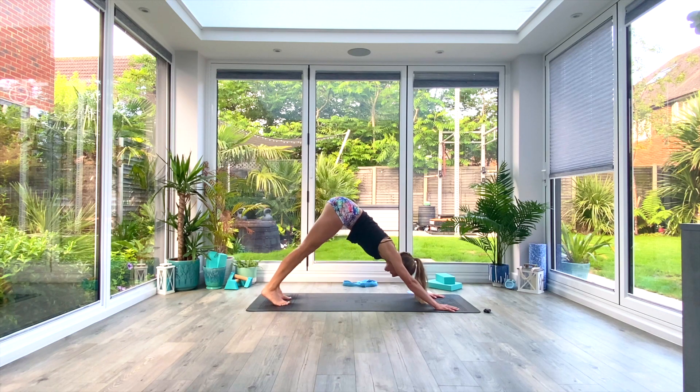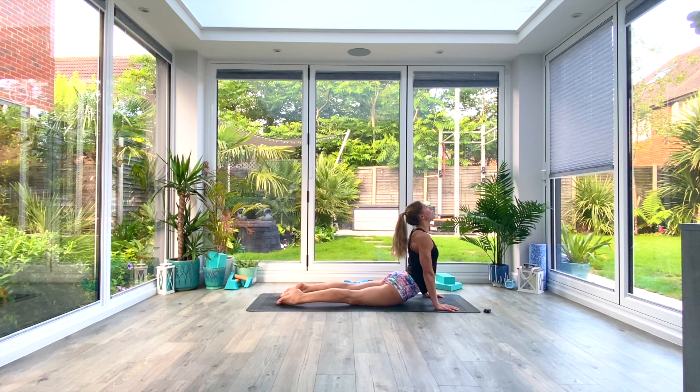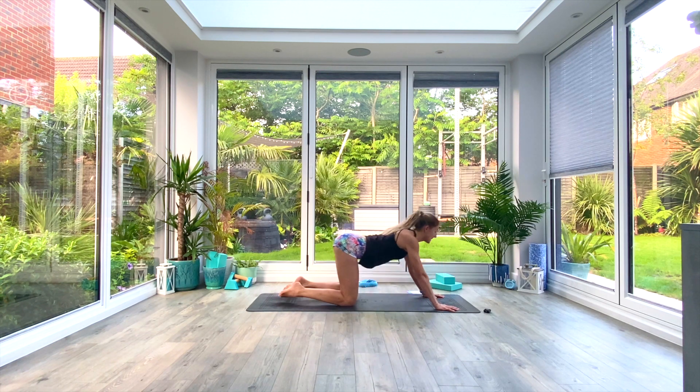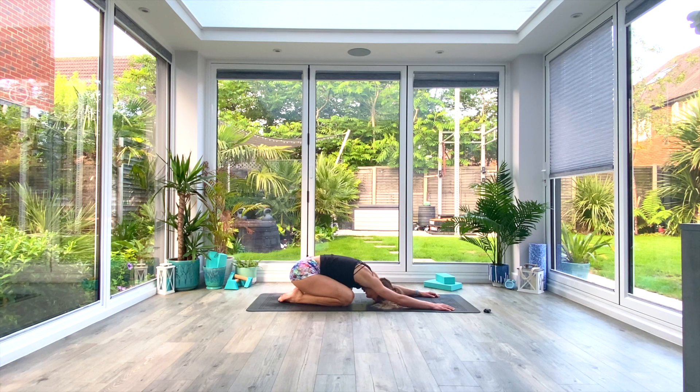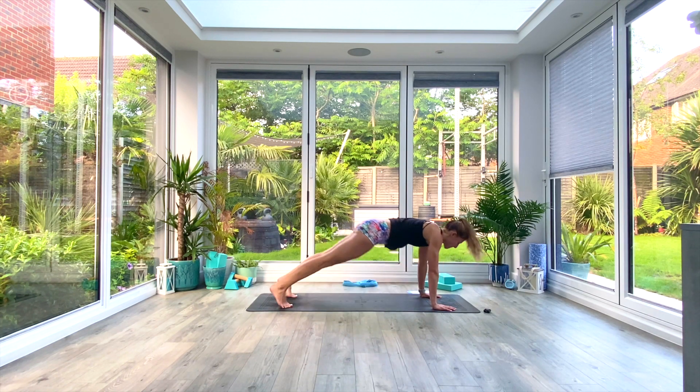We'll take a body flow — inhale roll forwards, drop the hips, look up and find cobra. Then sit back into extended child's pose, just relax off those shoulders, relax off that upper back, take a few deep breaths. Last deep breath all the way in, exhale, then slowly inhale as you come up onto your hands and knees, tuck the toes and press back to your down-facing dog.